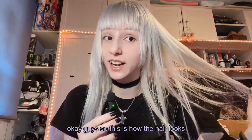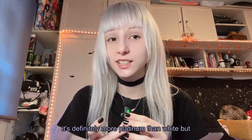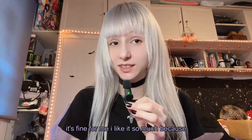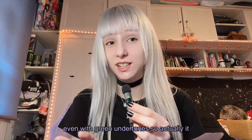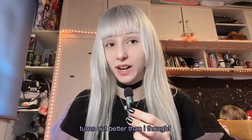Okay guys, so this is how the hair looks after dyeing it with 12.12. It's definitely more platinum than white, but it's fine for me. I like it so much because I know that my hair base wasn't the best — it was blonde, even with green undertones. So actually it turns out better than I thought.